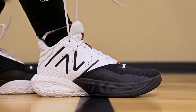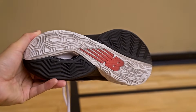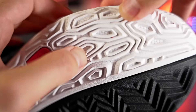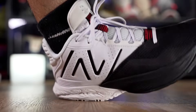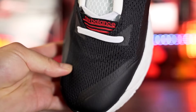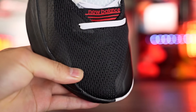Next we have the New Balance Two-Way V4, which is also a very nice option. The outsole should be fine — though I wish they had put herringbone where the ball of your foot is since that's the high-wear area. Other than that it seems like a pretty durable outsole. The cushion is super nice, very thick especially in the heel — it's soft with a lot of compression and very good impact protection. Just be careful with toe drags since the mesh material probably won't hold up super well in the toe box.